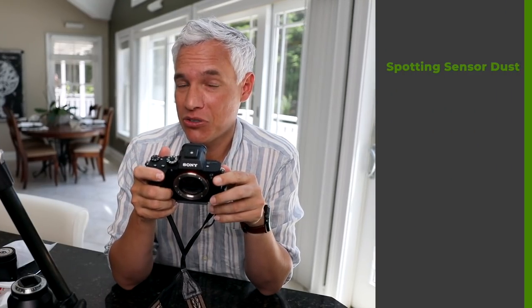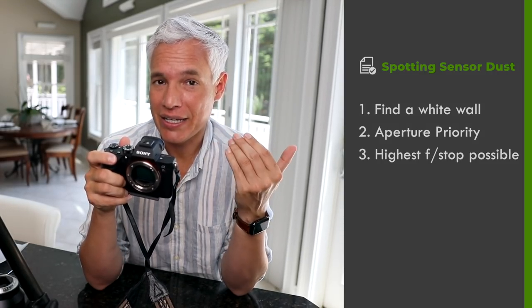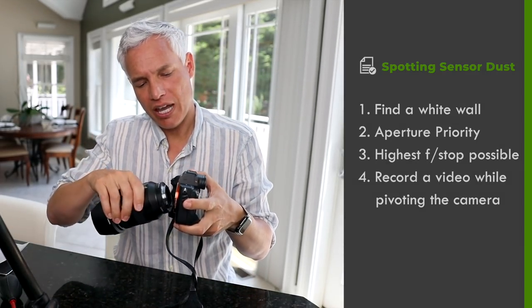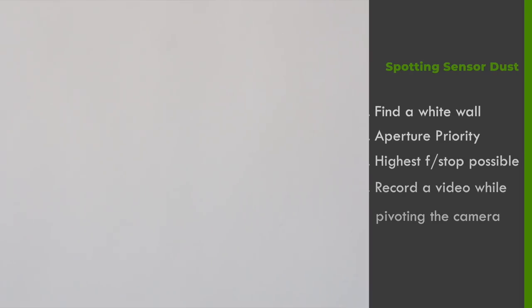A good way to find out if it's time to clean your sensor is to get fairly close to a plain white wall, use aperture priority and the highest f-stop you can, and then either record a video or look at the back screen while moving the camera around. Sensor dust will show itself by not moving with the wall, but staying stationary within the frame.